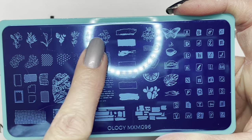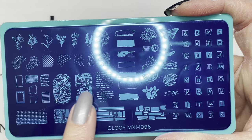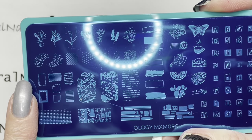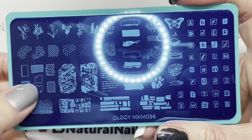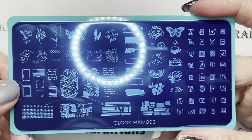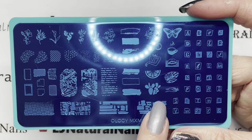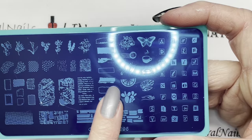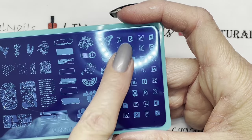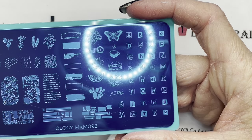The next plate, MXM096, has some flowers and then a bunch of abstract backgrounds, some marbled backgrounds. Look how small these newspaper prints are — I think for those of you that have small nails or small nail beds, these are going to be a good size for you. And there are more backgrounds. These letters are what I'm really excited for — this is what I'm going to use for my mani today.